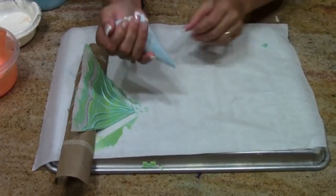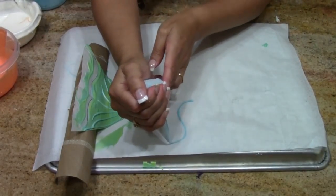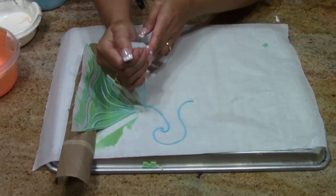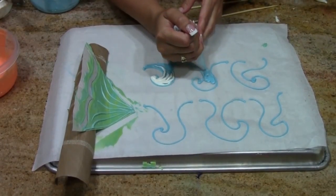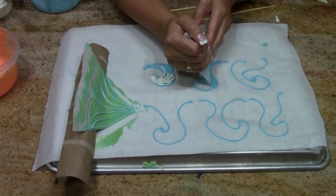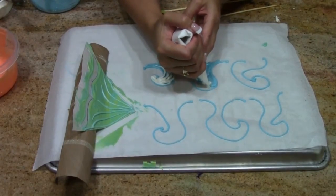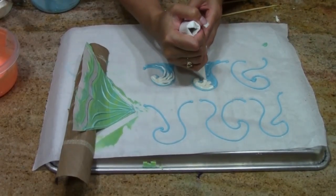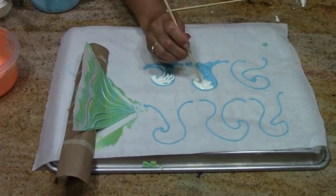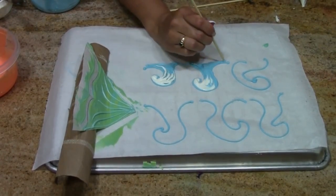The next step is I want to make some waves. I want to come in, give them a base, drop my line all the way up and around and come back down. I've actually warmed up my chocolate just a little more — I want it a little more smooth. This time I'm not going to let it cool. I'm going to put my white right in and use my skewer trick to blend. You can see there's lots of ways to do this.